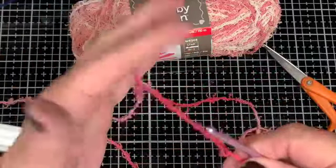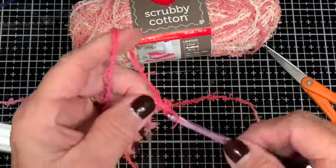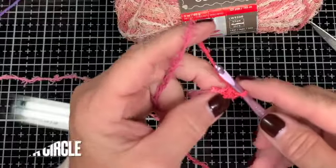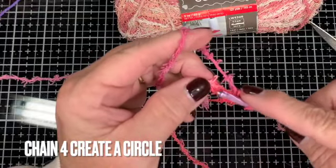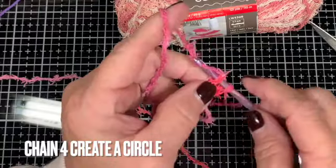Now you're going to take that and chain four — one, two, three, and four — and then slip stitch it through the first chain and you'll have a circle.